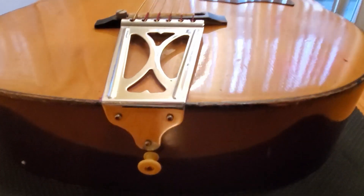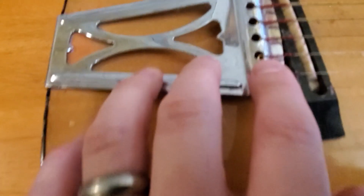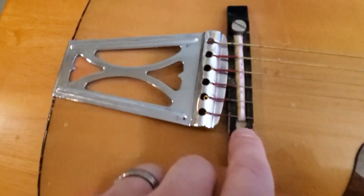So of course we noticed right away the iconic Stella tailpiece. The bridge — someone shoved it all the way back, shoved it back so far it looks like the red from these strings transferred onto the bridge. It looks like we're missing a thumbscrew here on part of the bridge.